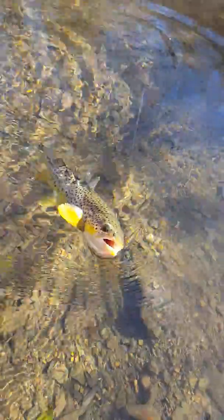Alright folks, we got a wild brownie here with a size 16 copper John right in its mouth. I'll lay my rod down here and try to get the leader back my way. There we go. As you can see, this is a beautiful wild brown trout — has that copper John in the corner of its mouth, actually at the top of its mouth.